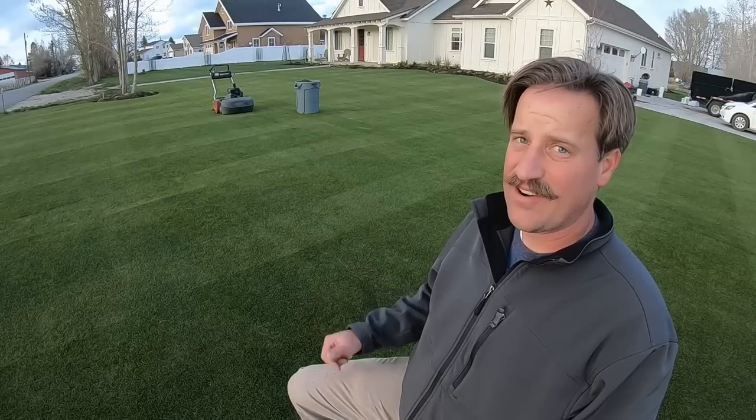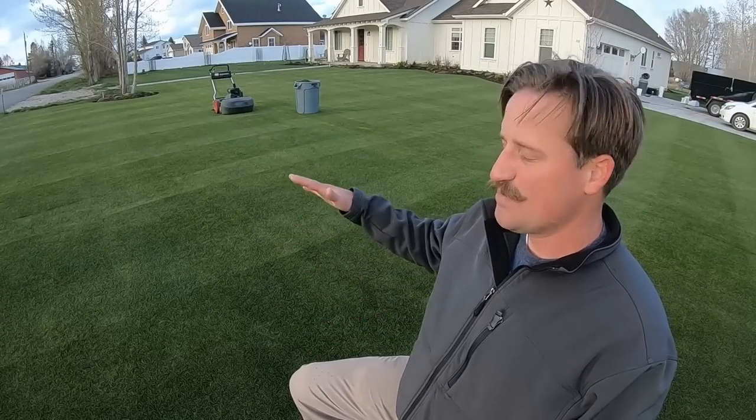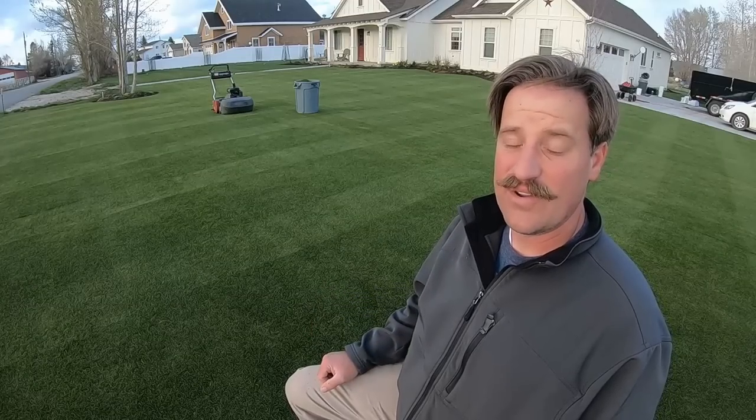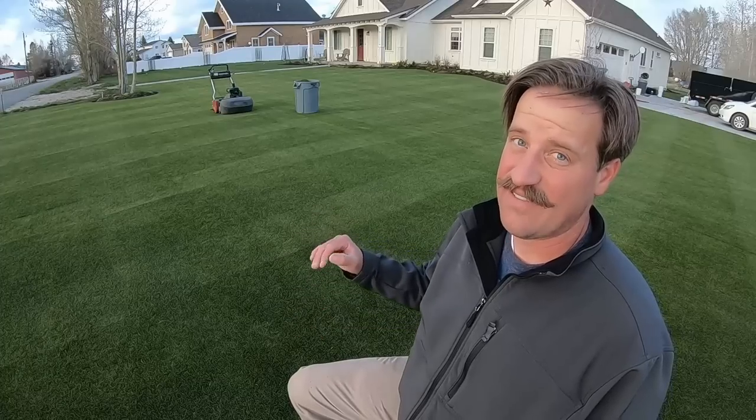It is without a doubt time to start the plant growth regulator — start spraying that on here to kind of put the brakes on this lawn so we can get some spread out more than up. That should bring the mowing frequency down, and I think I'll get a little bit of green up on this half-inch height.